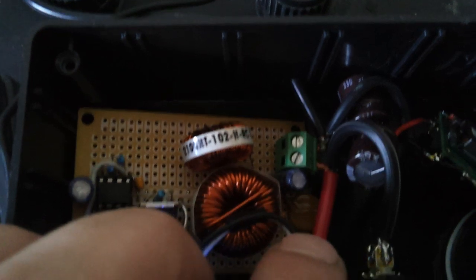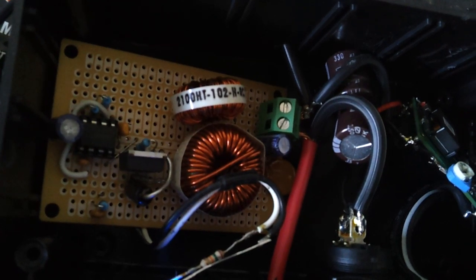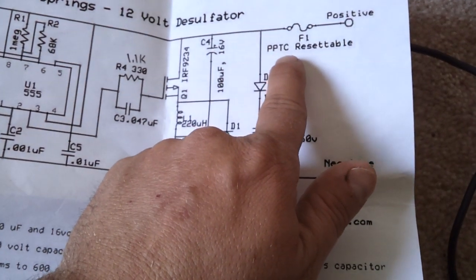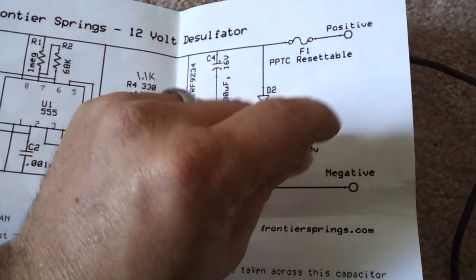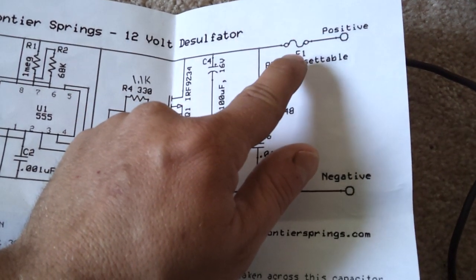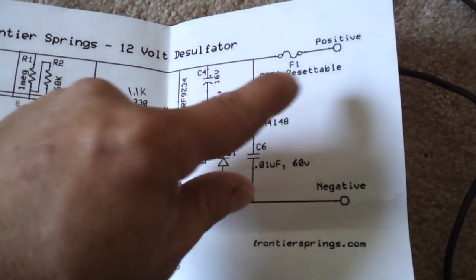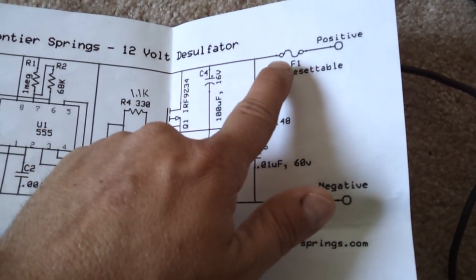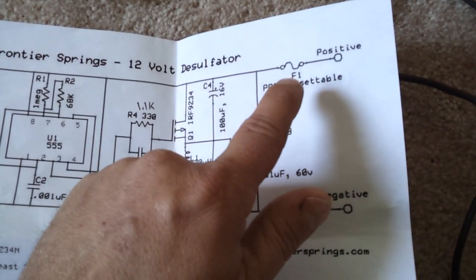For anyone who's never seen this before — because I never had — down inside here, it almost looks like a ceramic capacitor, believe it or not. That is actually a PPTC resettable fuse. Basically, if it feels too much current going through, it automatically shuts off the circuit. It will get hot — a few times building this, I messed up the wires and it would just run current, shut off the whole circuit, but get extremely hot in the process. So what looks like a ceramic capacitor is actually a fuse.